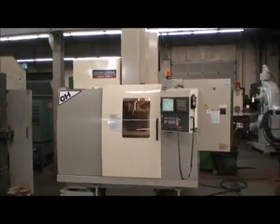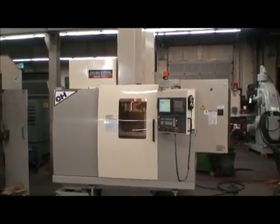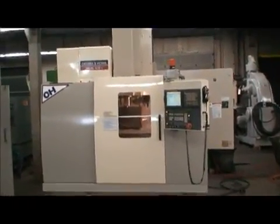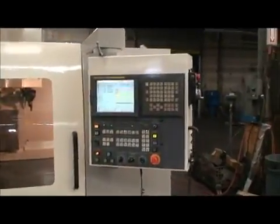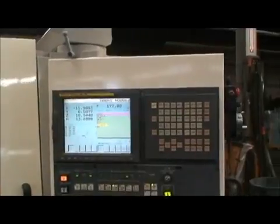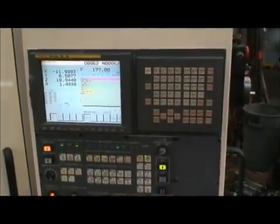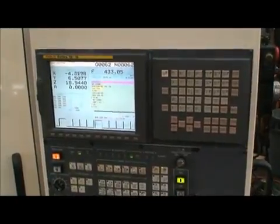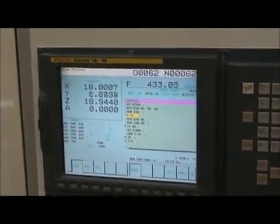We have a program in here now with a continuous loop, so we are going to demonstrate the machine functioning. It's equipped with a FANUC 18IMC CNC control. The machine has about 9,571 hours on it.